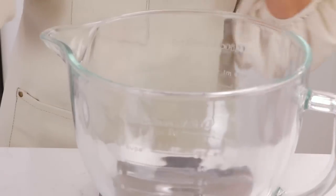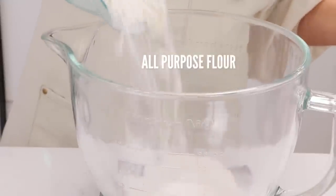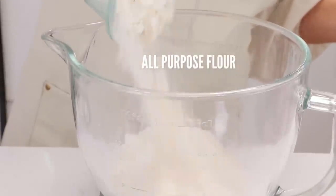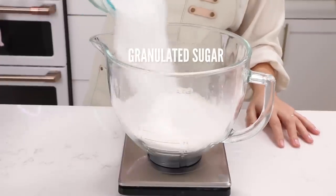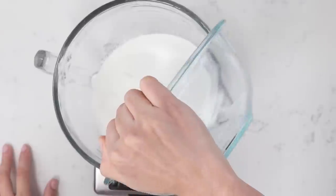I'll put a link to my blog post in the description below this video. And while you're down there, go ahead and hit that subscribe button and ding the little bell. All right — 16 ounces of all-purpose flour, not self-rising or cake flour.